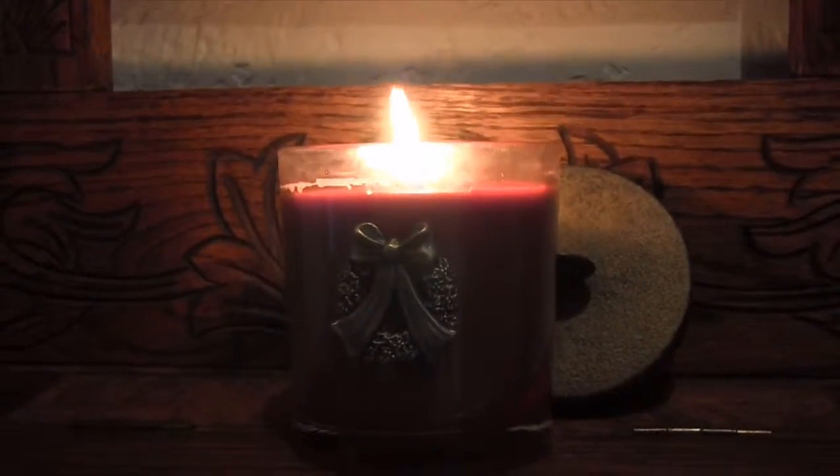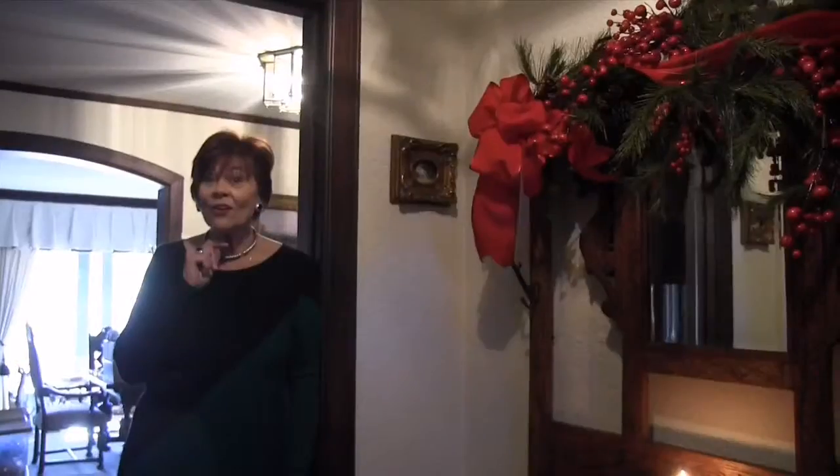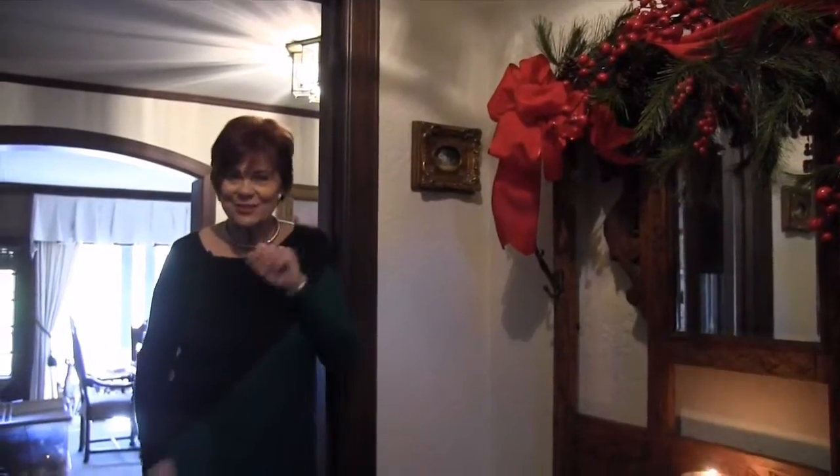And don't forget you want to touch their sense of smell, as well as their sense of sight. So have a fragrant candle right by your front door to let them know the holidays are here.